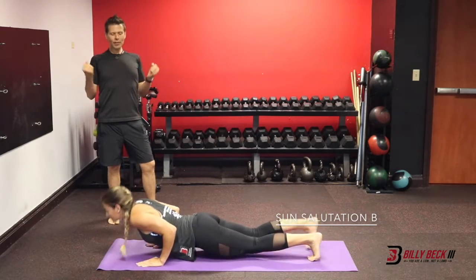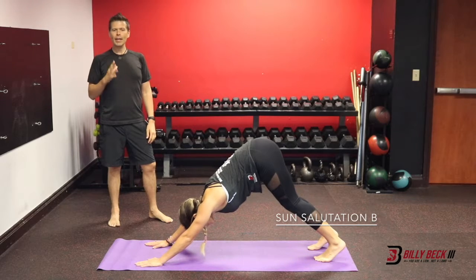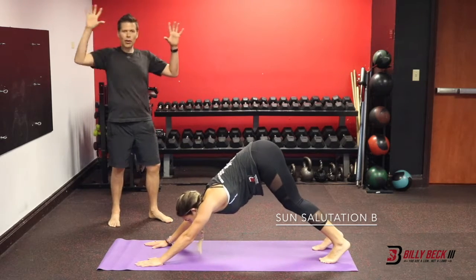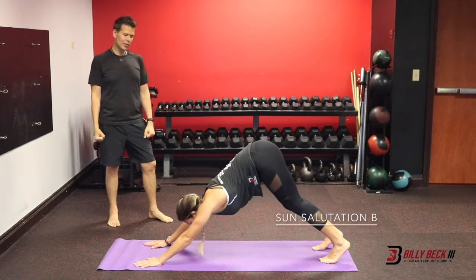Inhale, up dog. Exhale, downward facing dog. Take a few breaths here. Set your gaze, your eyes at one point — if your eyes are looking all around the room, your mind is wandering. Set your gaze at one point, bring it to your intention.